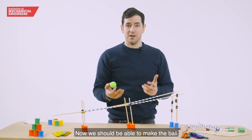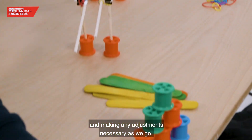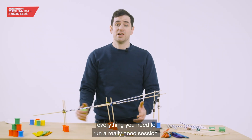Now we should be able to make the ball roll down the marble run, making any adjustments necessary as we go. Good luck, and if you have any problems have a look at the toolkit and you should find everything you need to run a really good session.